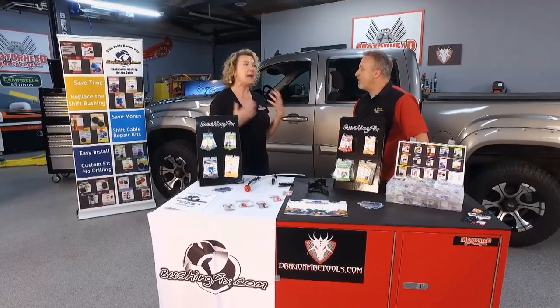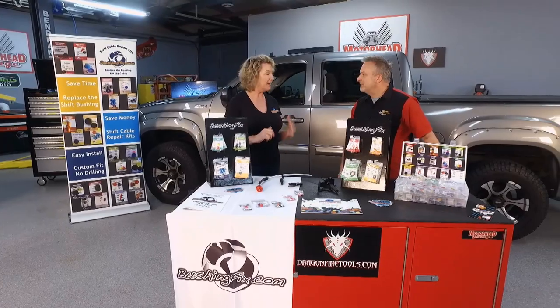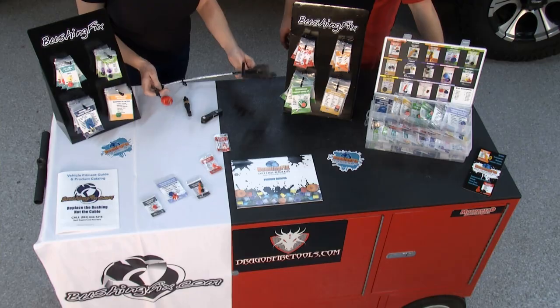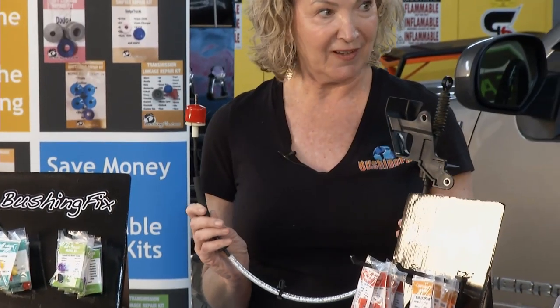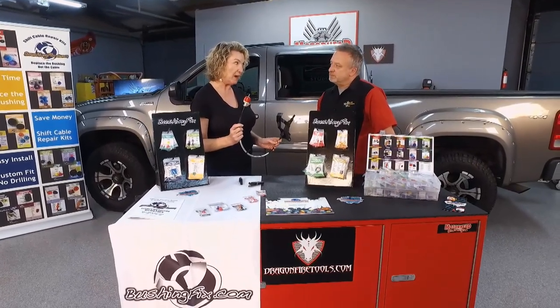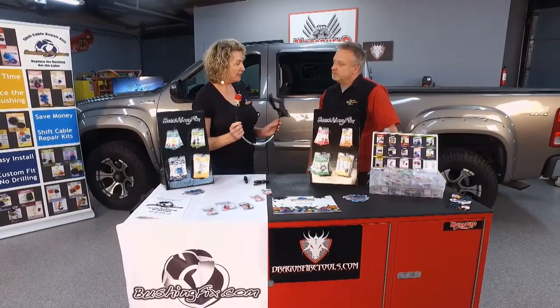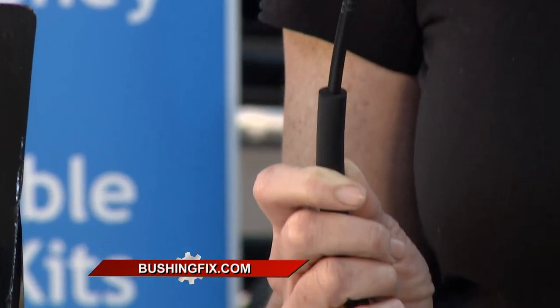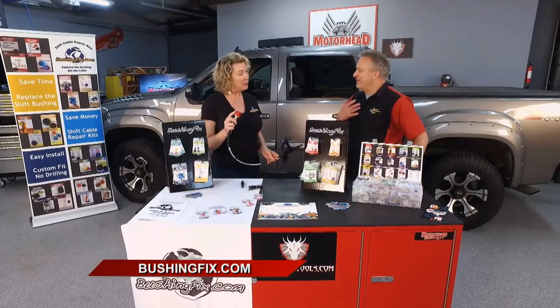First thing that happens when something goes wrong in your car and it won't go into gear, you think thousands of dollars for a transmission — that's labor, even for a used one. But it doesn't have to be that way. It could be something as simple as your shift cable. The shift cable is the line of communication from the interior gear shift knob down to your transmission, so when you move that knob into drive, it makes certain the transmission responds.